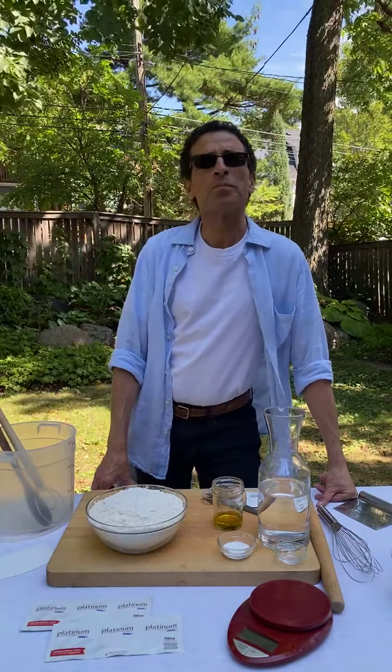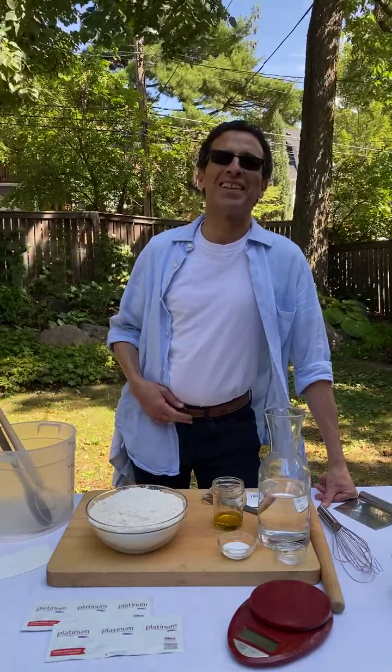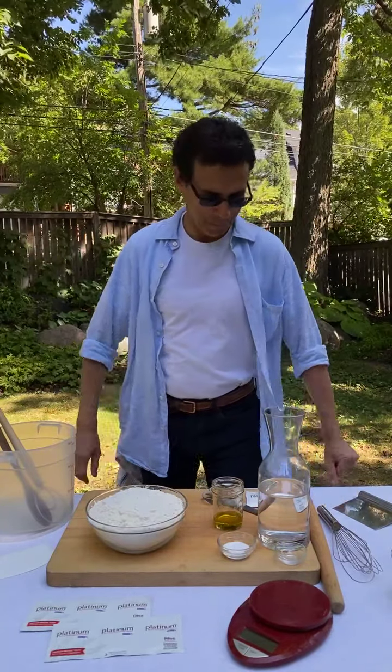We're live. I'm Zoe and I'm here to present my co-author Jeff Hertzberg. He's going to grill some pizza at his house in his backyard. This day could not be more gorgeous, so I'm turning it over to him because we're up and running.